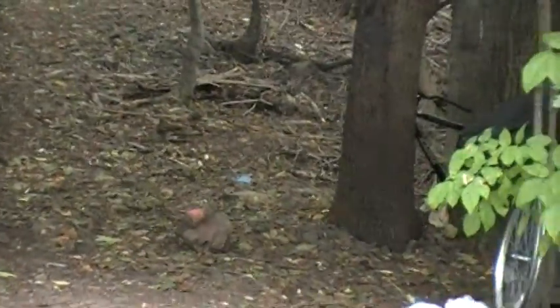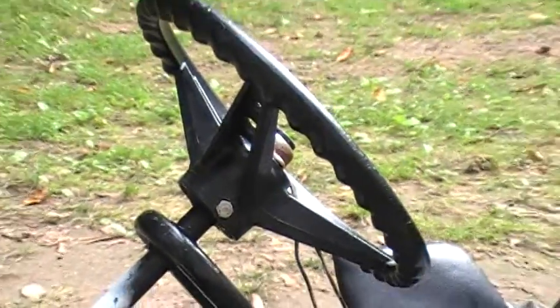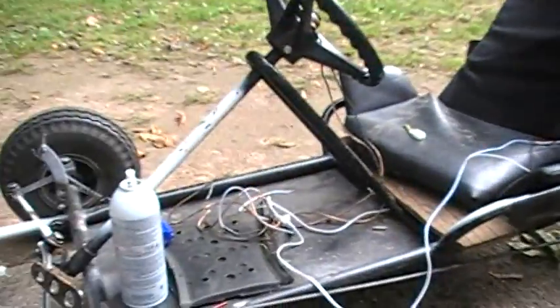So it used to be over there, but it's no longer there as you can see. There goes the button for the horn — I'll give you a better view of it later and all the wiring.